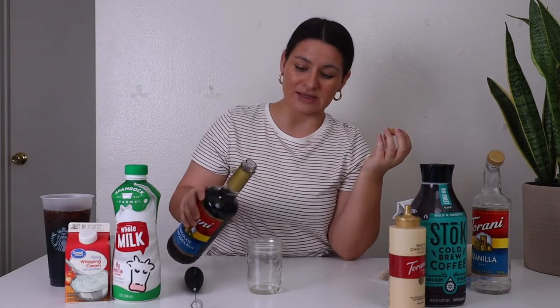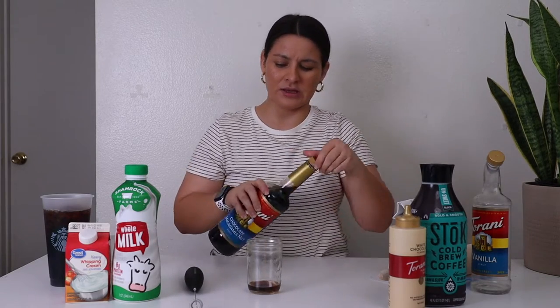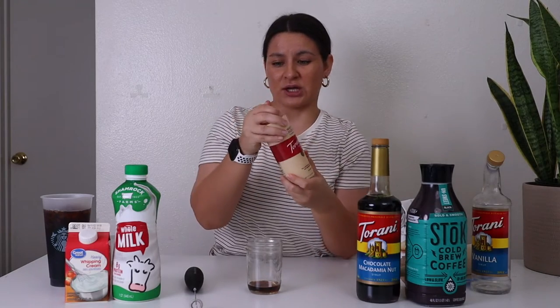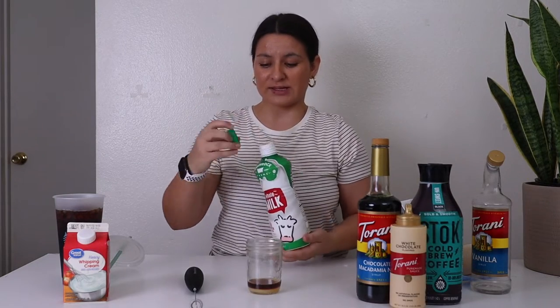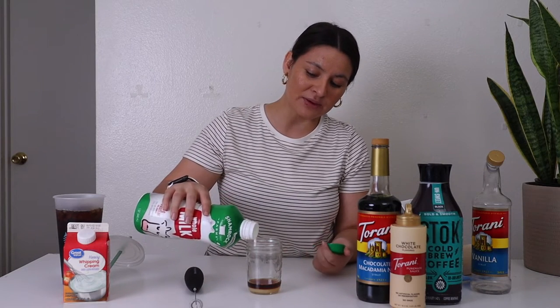Then I'm going in with the chocolate macadamia nut syrup — about a half tablespoon of that as well. Then some white chocolate sauce, also about a half tablespoon. Then I'm going in with some milk.